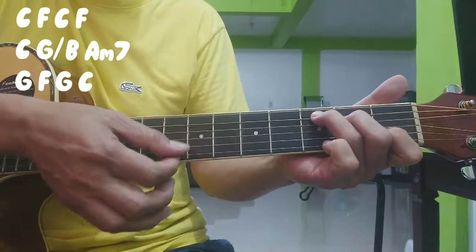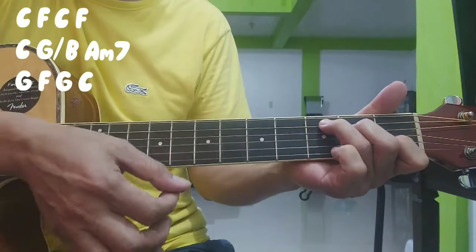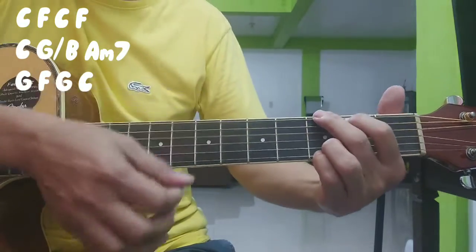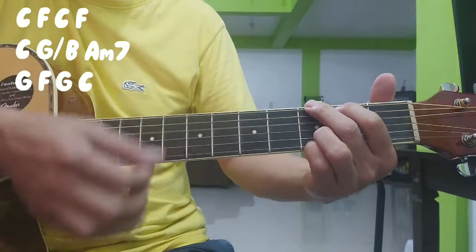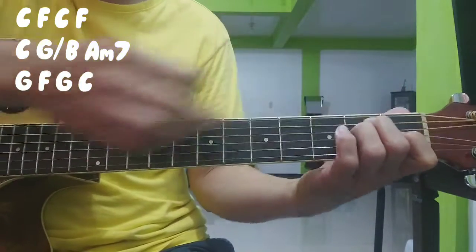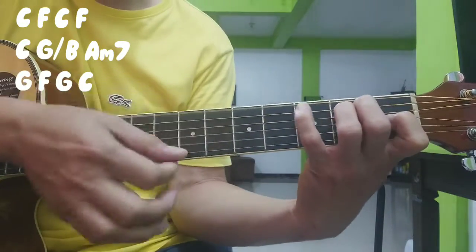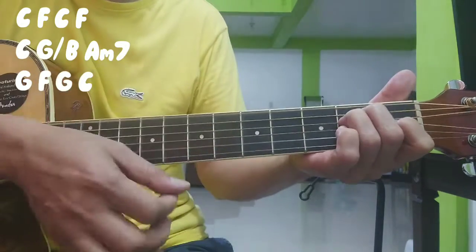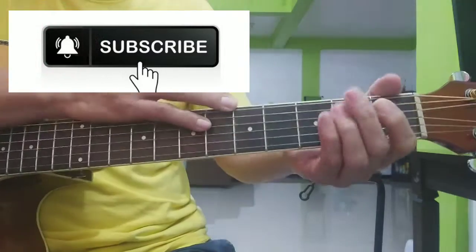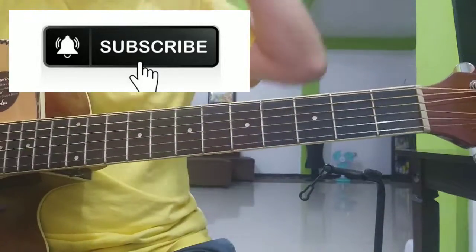Ulit. Tapos D minor, G, E. Pwedeng babad sa G, asa E. Or, ilagay mo ito sa number 4 nang 6th string. Chorus-chords yun. So tuloy-tuloy na yun — chorus, still fade na yun. Okay.